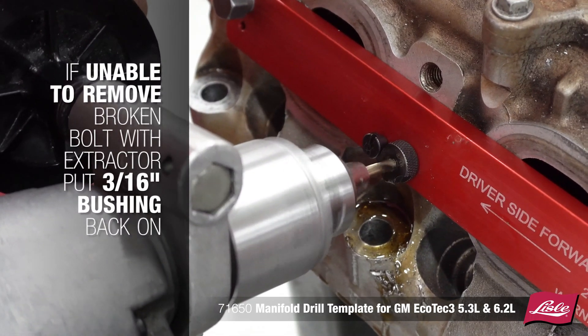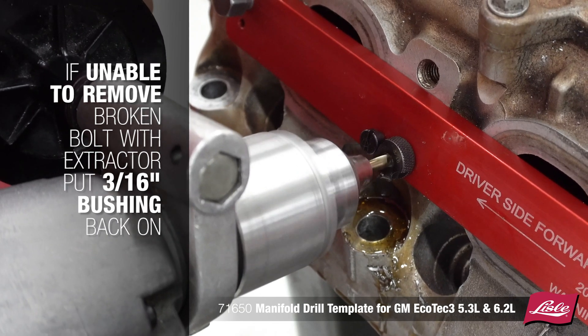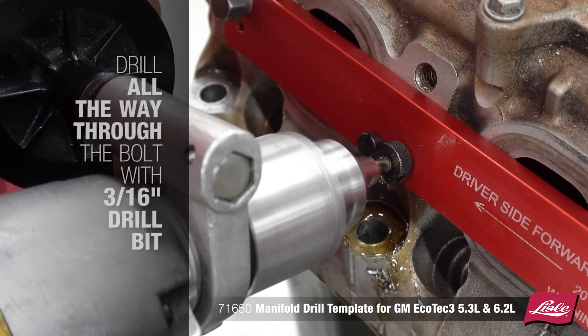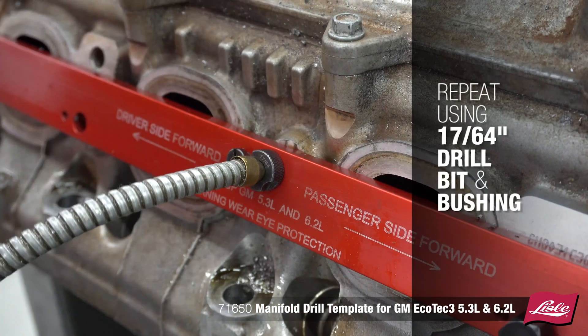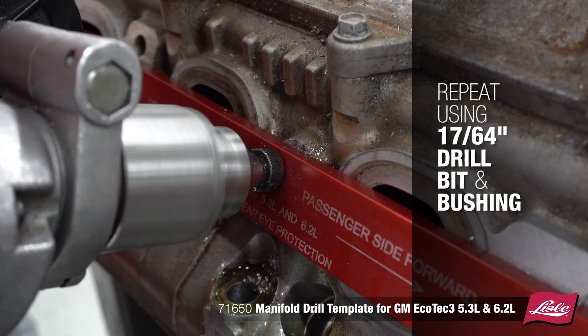If you are unable to remove the broken bolt with the extractor, put the 3/16-inch drill bushing back in and drill all the way through the bolt with a 3/16-inch drill bit. Then repeat the process using the 17/64 drill bit and bushing.